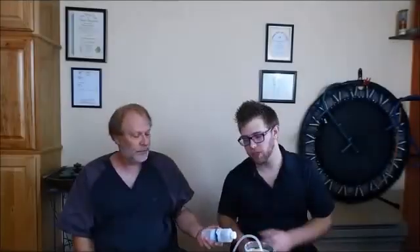Hey guys, Chris here back with Blue Z Water Channel. We're talking with Andrew Schein, the founder of Blue Z Water. He's going to tell us a little bit about the activated oxygen and how it relates to ozone therapy.